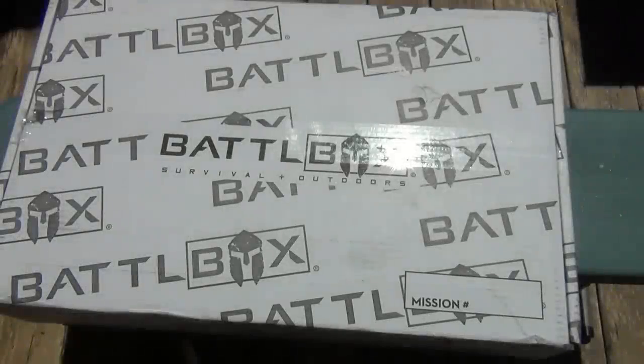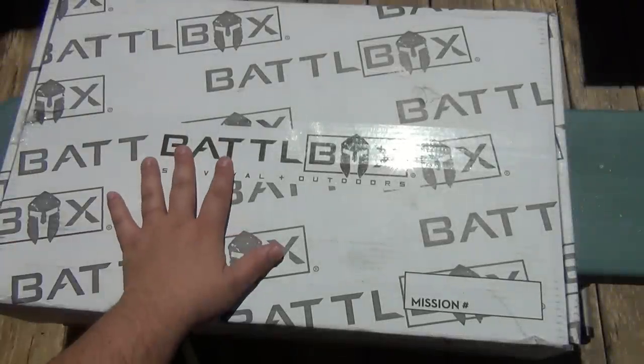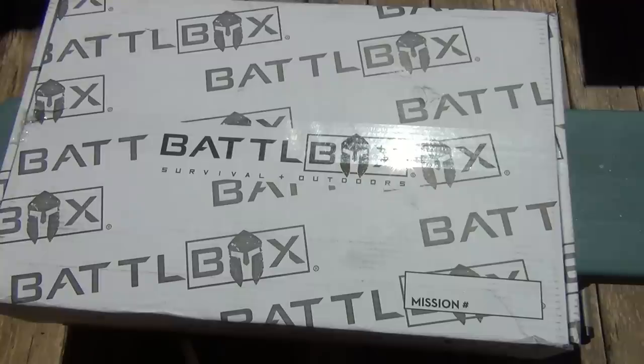Hey, what's going on guys? So today I have another battle box. It's a fairly large box. I want to come outside, maybe get a better view of this — the sun's shining, but it's cold out here. It's very deceiving. I thought it was a really nice day, and it's not. It's actually really windy too right now, but hopefully it doesn't get too crazy.